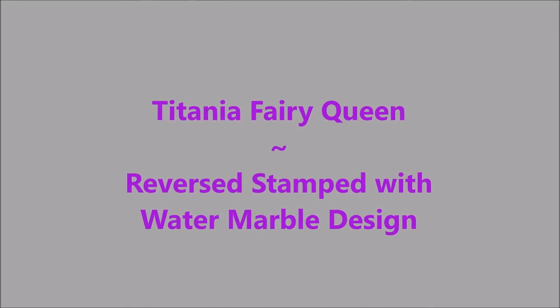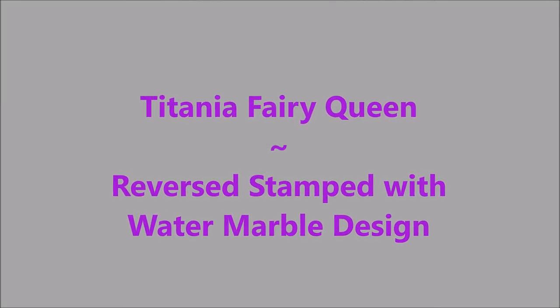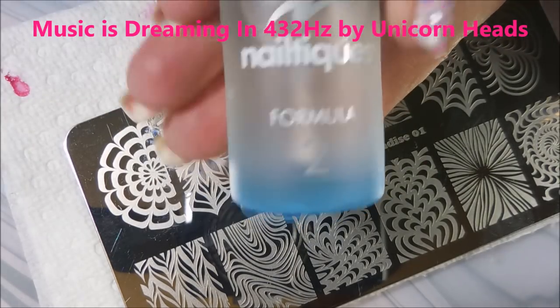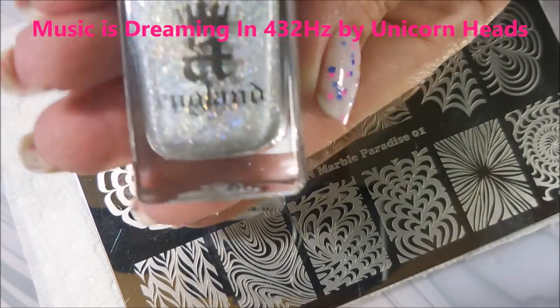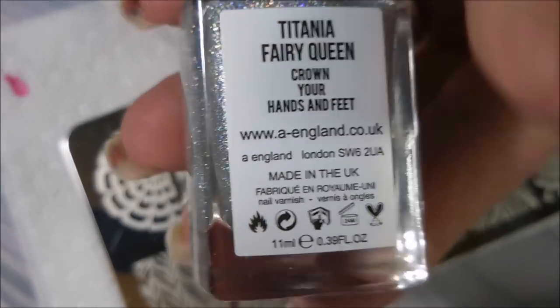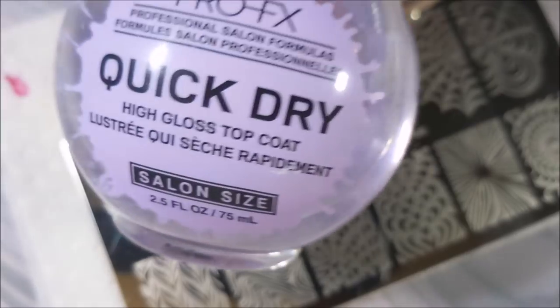Hello, my friend, and welcome to my channel! Today I've got Tatiana Fairy Queen and I'm going to do some reverse stamping. I've got the Neltex Formula 2 down as my base coat, the A. England Tatiana Fairy Queen from the Shakespeare Collection, and I topped it off with a quick dry top coat.